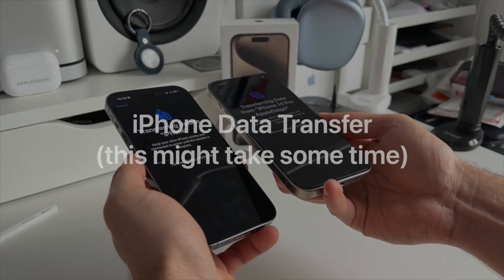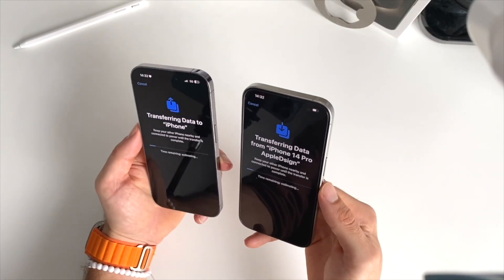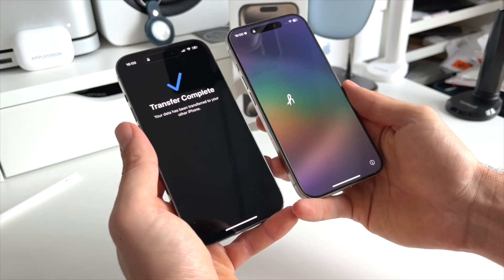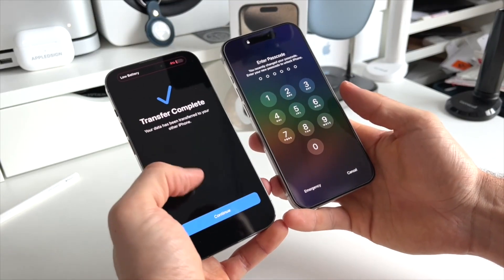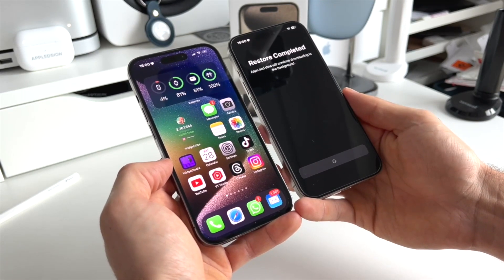Now the full transfer will start, and this can take a long time — up to an hour or even more — so you have to be patient. Just go do something else. After a while, you'll be prompted with the Transfer Complete screen and a new lock screen on your new iPhone. On your old iPhone, you have the possibility to completely erase it, but I won't do that right now. Your new iPhone will show the message Restore Completed — click on Continue.